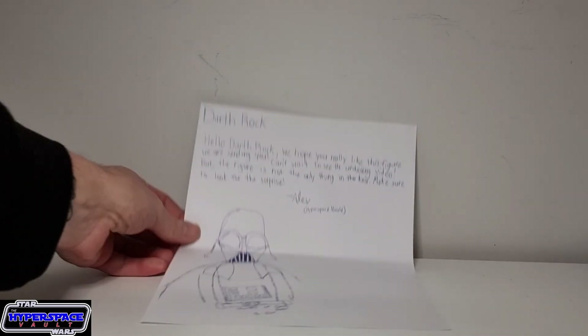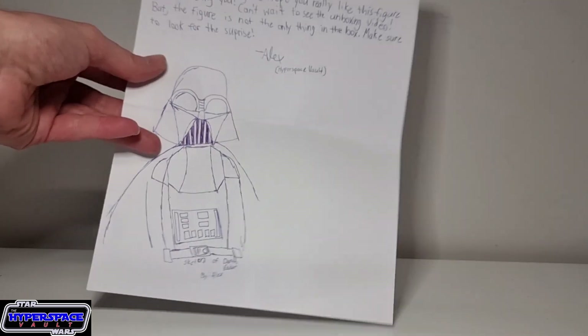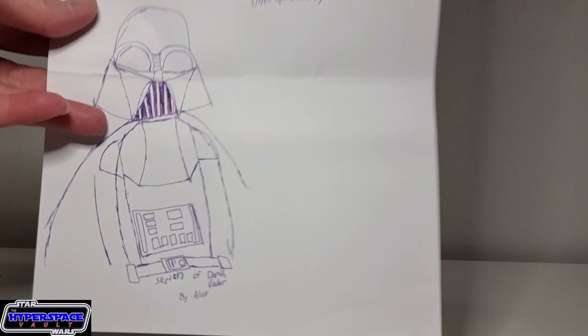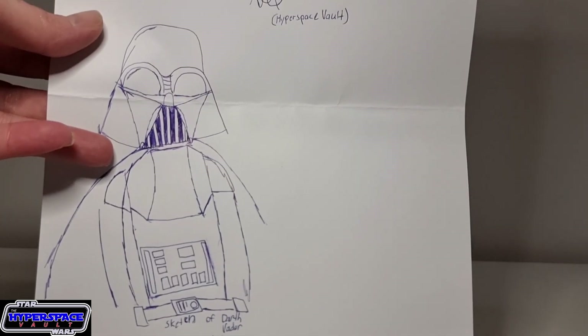You can see there - how cool. Darth Rock, hello! 'We hope you really enjoy the figure we are sending you. Can't wait to see the unboxing video, but the figure is not the only thing in the box. Make sure to look for the surprise.' Oh, there is a surprise in there. Let's get a look at that - Alex, Hyperspace Vault. There's a cool image of Vader there. It's a drawing of Darth Vader by Alex. Very cool, my man - I will cherish that with the rest of my letters.